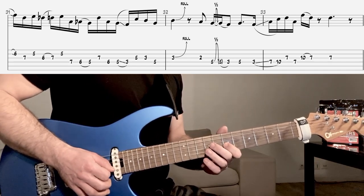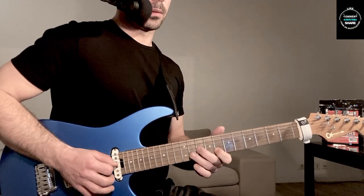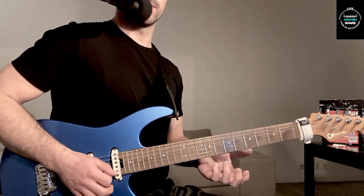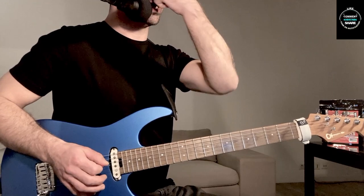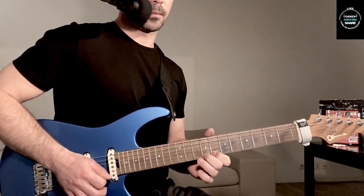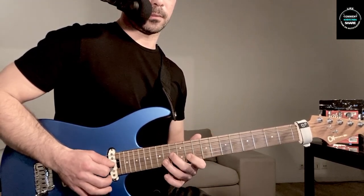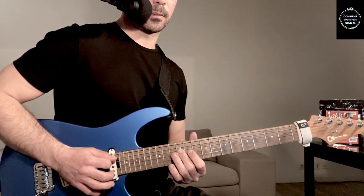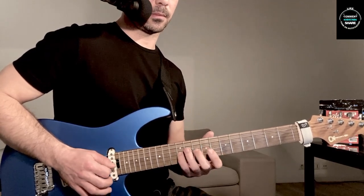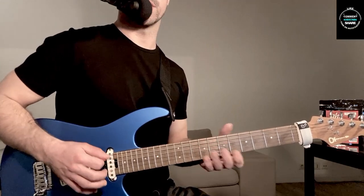En bonus, je vous laisse un petit peu le... Vous voyez, ce truc-là qui fait, après, sur le plan un petit peu altéré, là c'est sympa. C'est génial comme phrase.